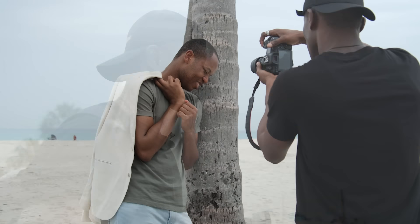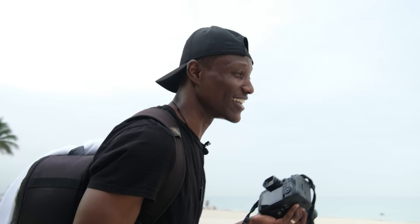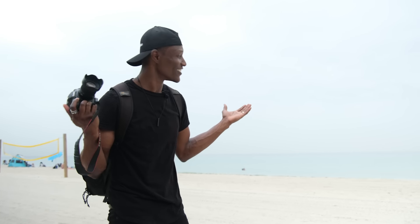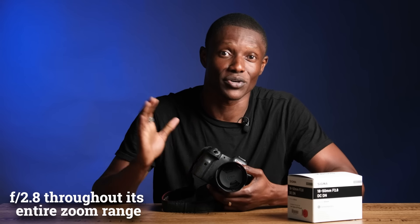I can get that close and shoot macro shots. This would be great for beauty shots. You can turn around and shoot a beauty shot, and right after that shoot fashion, without changing lenses. From 18-50mm, it has a 2.8 aperture all the way through.